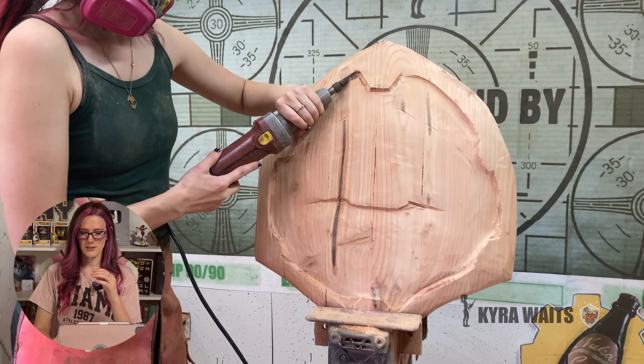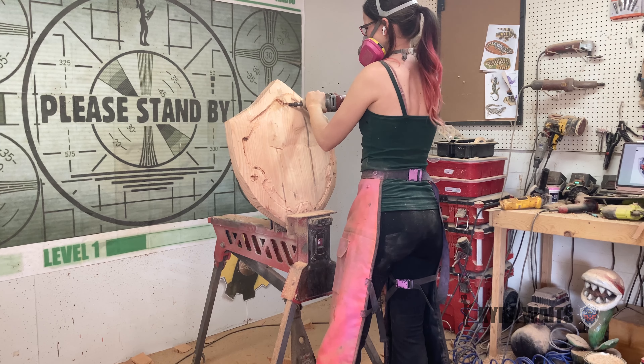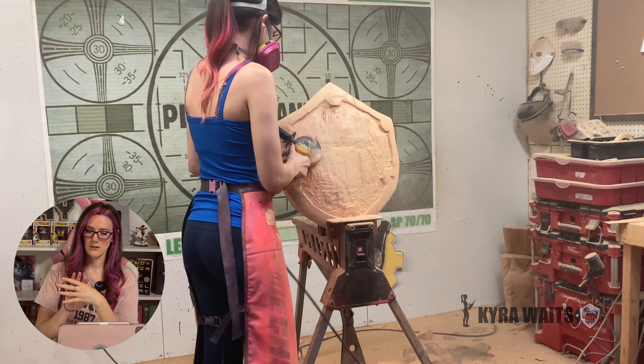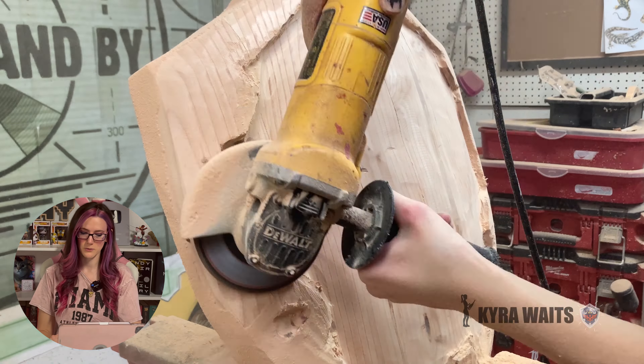Then I use a die grinder just to smooth the edges up a little bit and add a few details on the little indents on the side. Here's when I finally realized I don't want to carve those in — I want to attach them. So I just smoothed everything out, cut it all off, and made a nice smooth shield to work with.